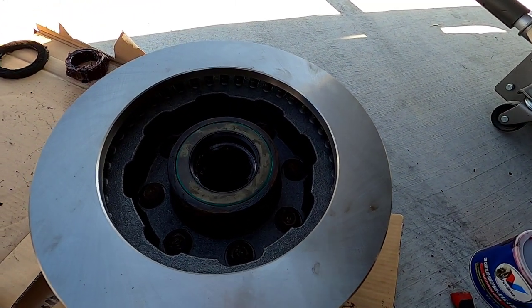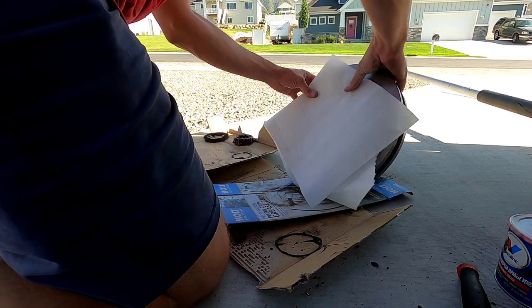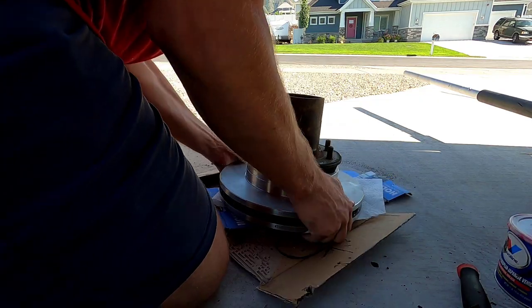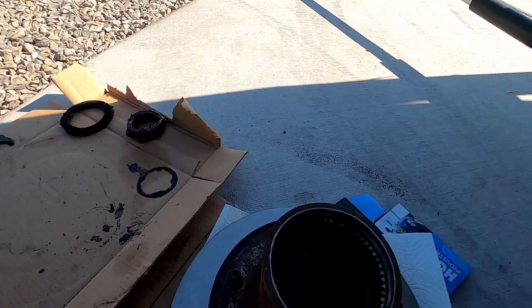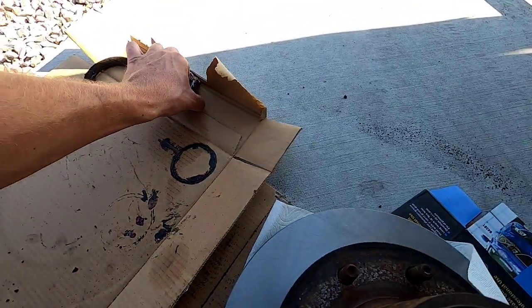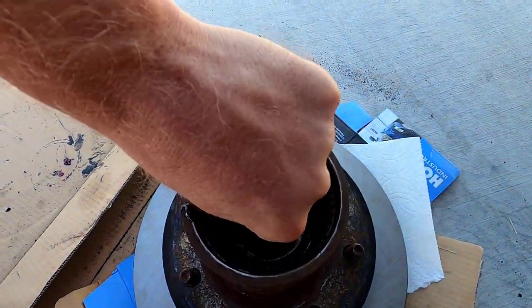We are ready to flip it over. Now we need to put the inner bearing in here. We packed that already — don't let it go in upside down. There we go. That's all put back together, except we need to torque those wheel studs down.